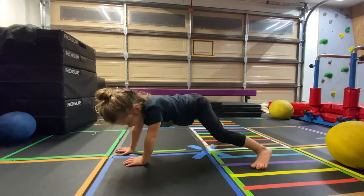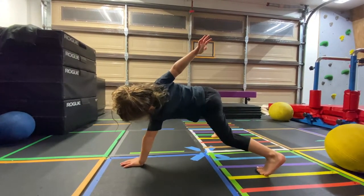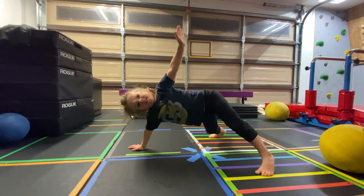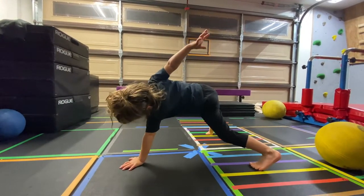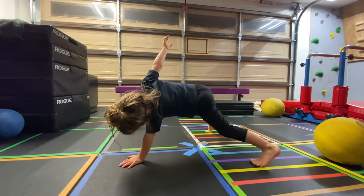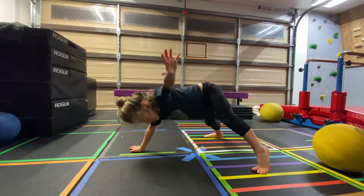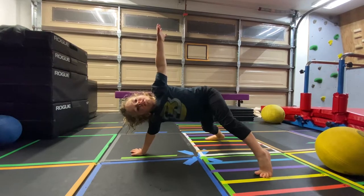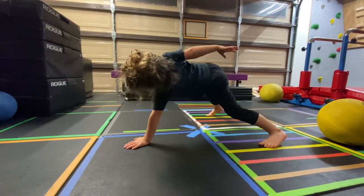Other hand. Almost there. 51, 52, 53, 54, 55, 56, 57, 58, 59, 60. Other hand — 61, 62, 63, 64, 65, 66, 67, 68, 69, 70. Other hand — 71, 72, 73, 74, 75, 76, 77, 78, 79, 80. Other hand. Almost at 100. 81, 82, 83, 84, 85, 86, 87, 88, 89, 90. Other hand — 91, 92, 93, 94, 95, 96, 97, 98, 99.